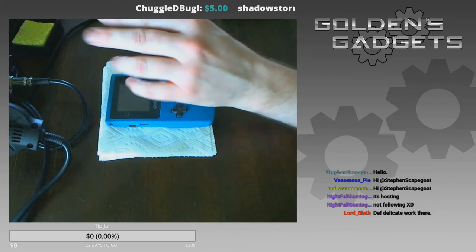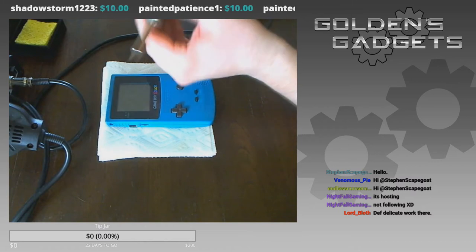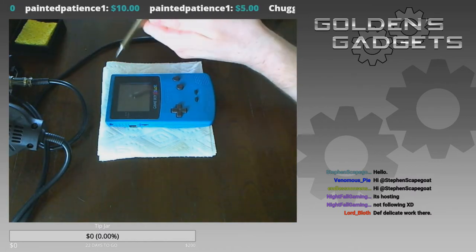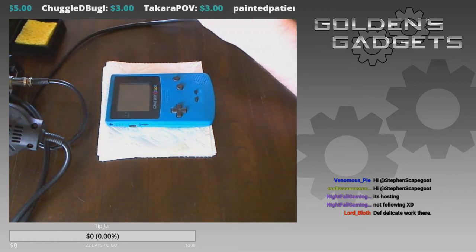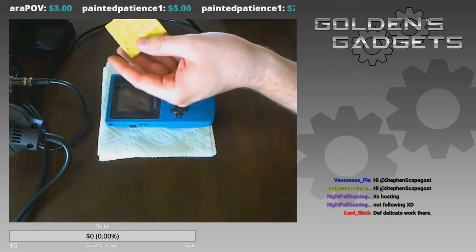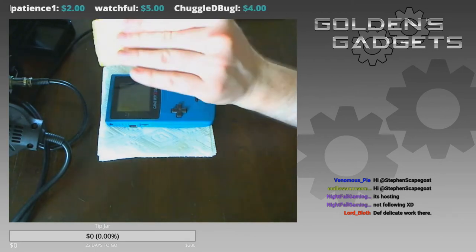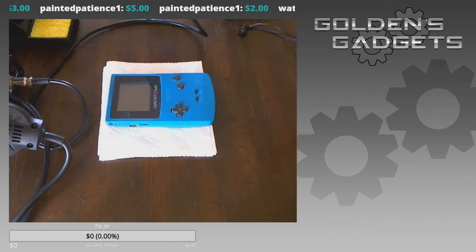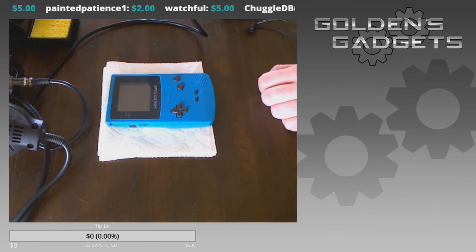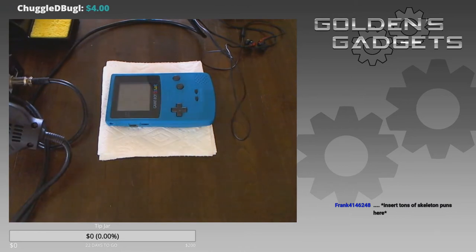One more tool I have is a soldering station, which is a primary tool you need in order to do mod treatments — it takes a lot of soldering joints and wiring to attach inside the circuit board. I forgot to wet up my sponge, which is important so I can wipe off any solder or lead. I also forgot to plug in the soldering station — shouldn't take long to get everything prepared.